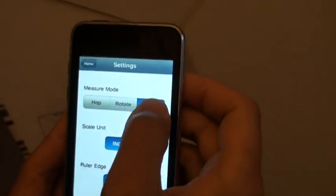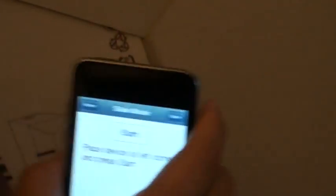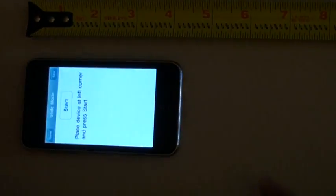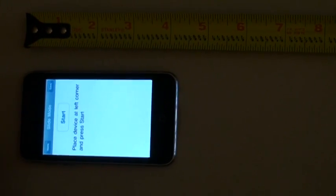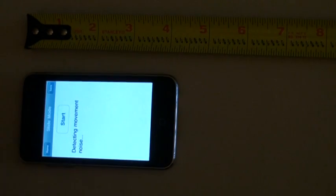The third mode is called slide. Let's start. What this slide mode does is it can give an estimate of the length of an object. You place it horizontally and press start.